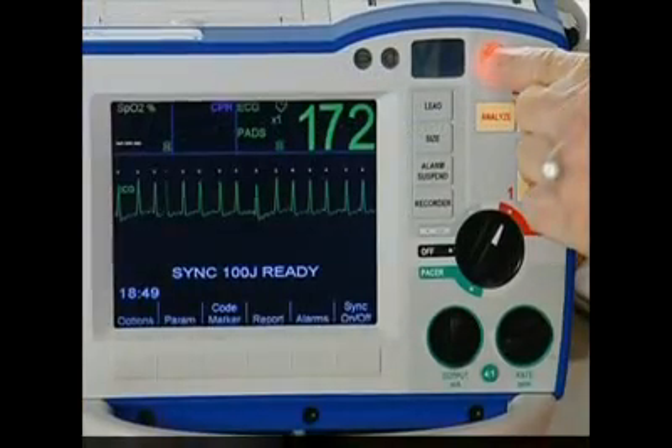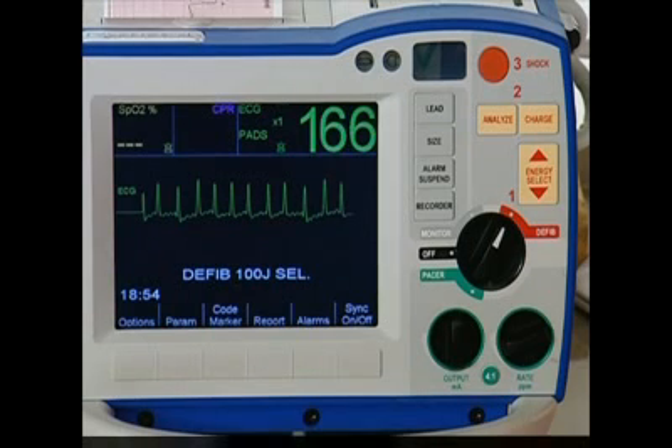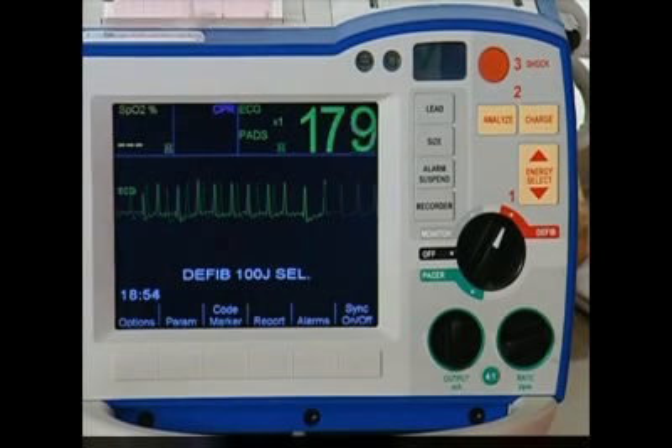Press and hold the illuminated shock button until the discharge occurs. The defibrillator will automatically go out of sync mode after you deliver a shock, unless your institution has configured it otherwise.